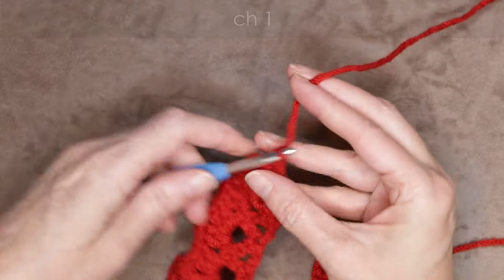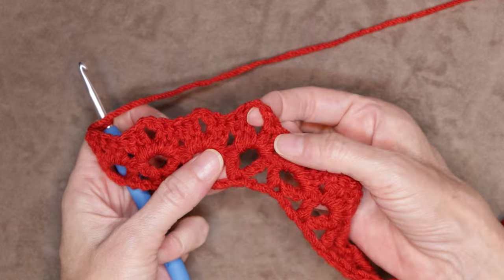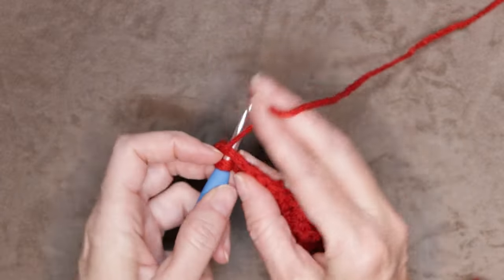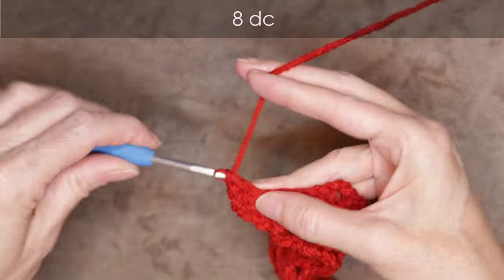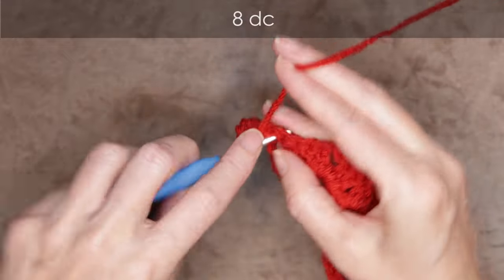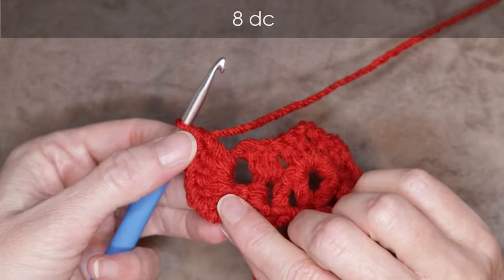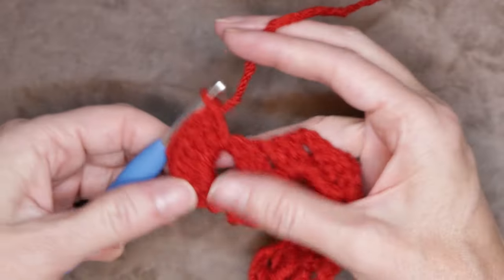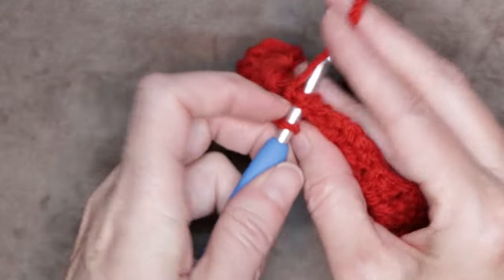Now into the center of each of these little houses — that chain two space — is where we're going to be working this row. Into the first chain two space, we're going to do eight double crochets. If your double crochets are getting too big, just push them back to give yourself more room — we want them all laying side by side, nice and tidy. There is our first petal. Now into the space in between the houses, one single crochet.